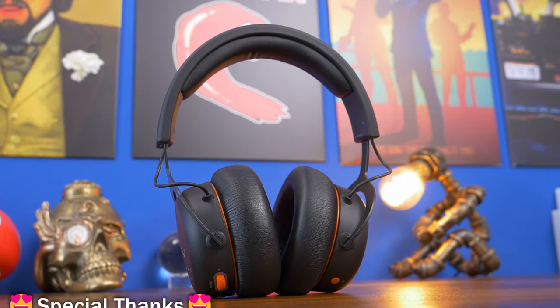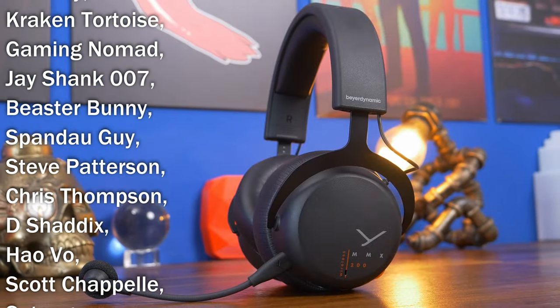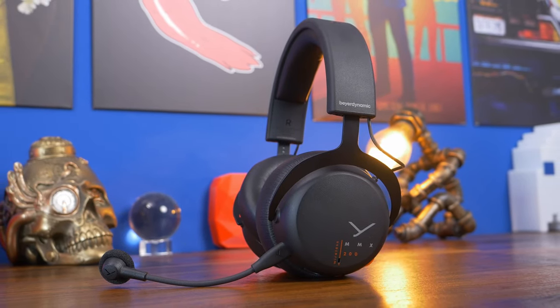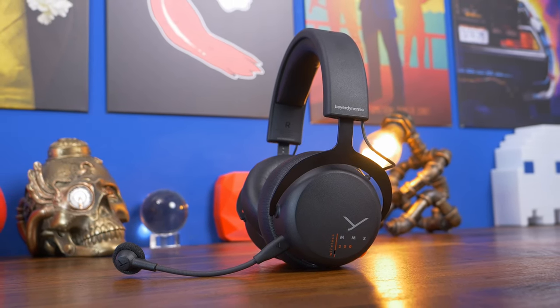Otherwise a fantastic headset, well worth considering as an option. This has been the Provoked Prawn — hope you found this useful. Check out the links in the description to find out more, I'll leave all the specs down there as well, and let me know in the comments what you think. Thanks for watching.